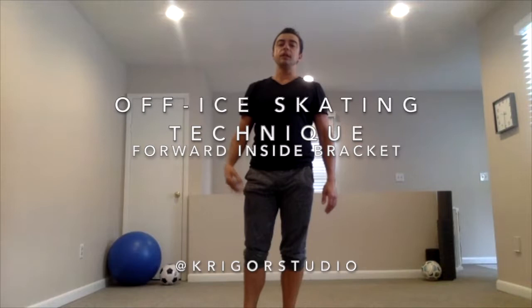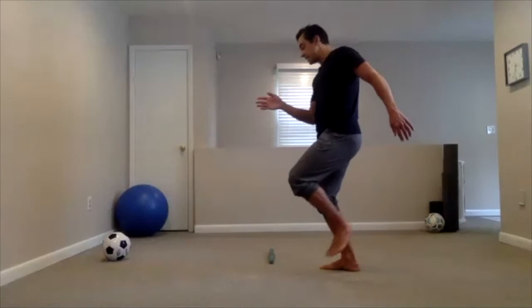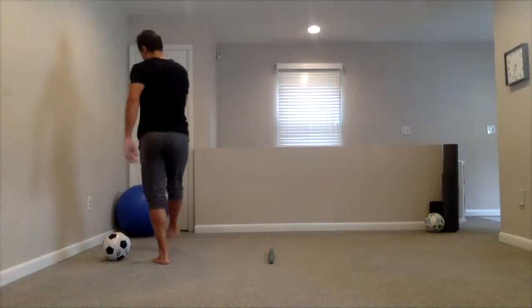Unlike the rocker and the counter, the bracket is completed or executed on the same curve. I step onto my left leg, skate to the top of the curve — that's when my blade turns — and then I go to the bottom of the curve on the backward outside edge.